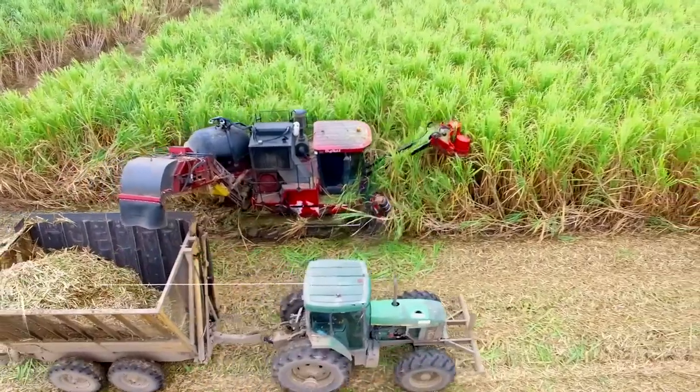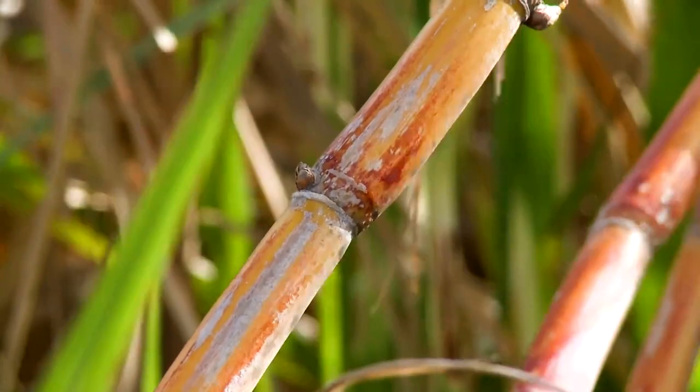Sugar syrup is made from sugar cane, which is also very commonly and widely found throughout the Caribbean.